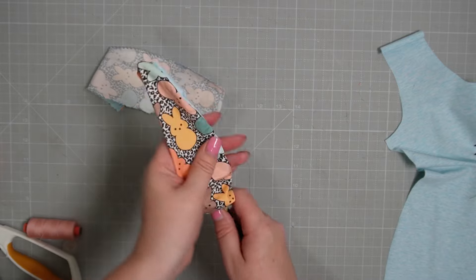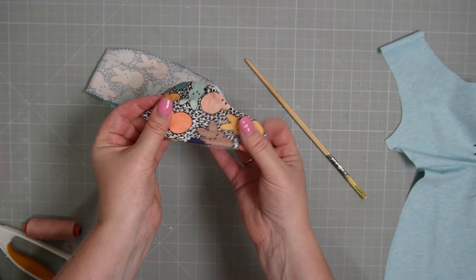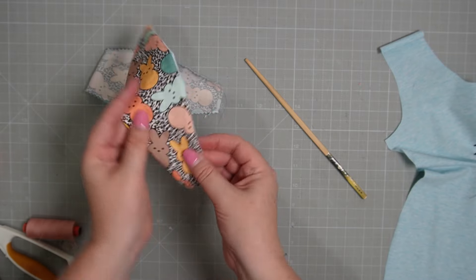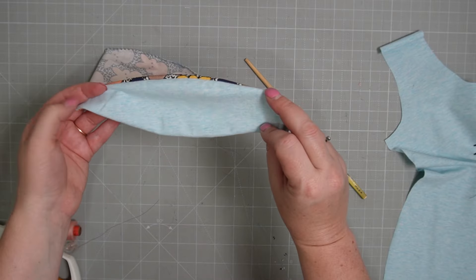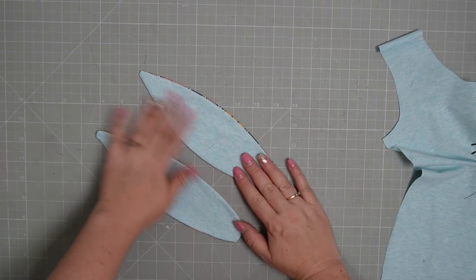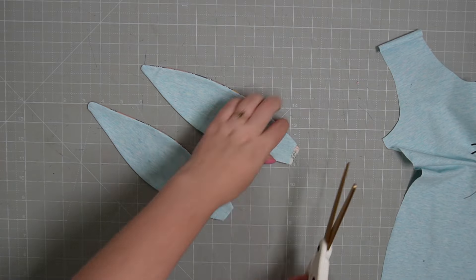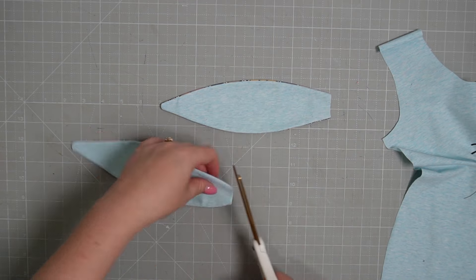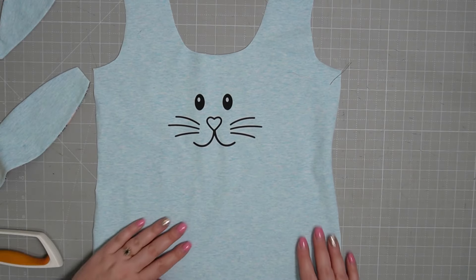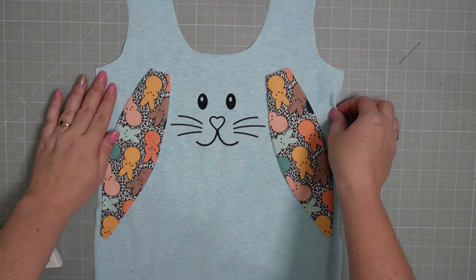Now I've got a chopstick handy and all we're doing is turning our ears the right way out. Be careful — the last one I did, I poked a hole in it — so just pull it through gently, then finger roll and press the edges. We'll then take them to our ironing board and give them a really good steam press. Here are our two ears, lovely and pressed — now we're going to top stitch all the way around to neaten off those edges.